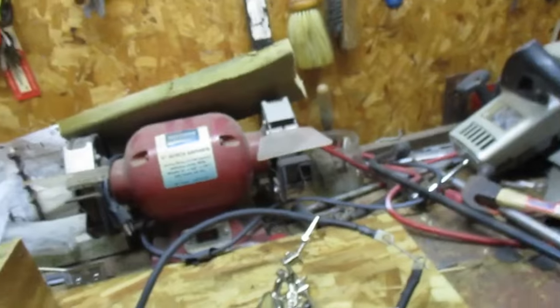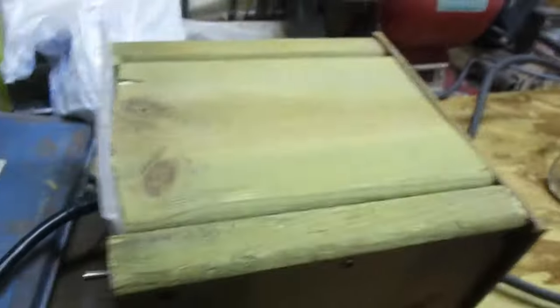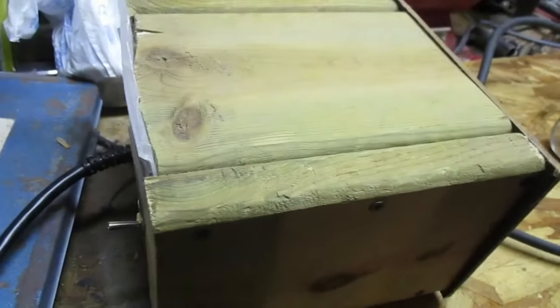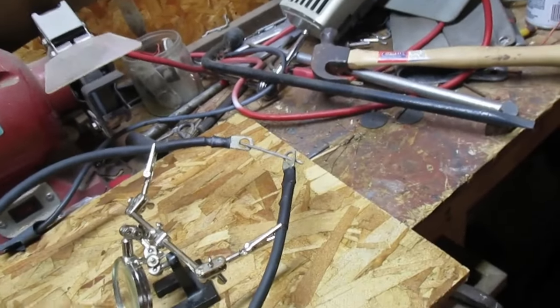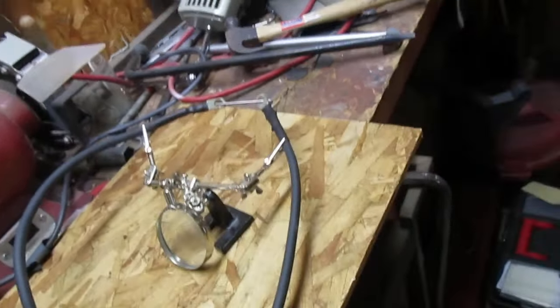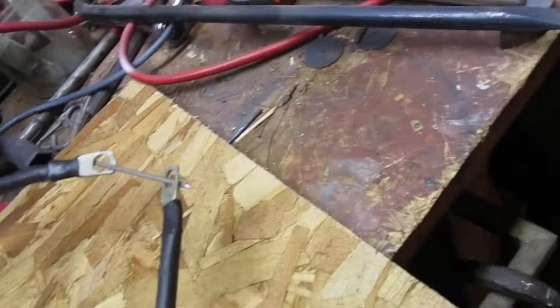This is a quote-unquote test for the spot welder — it's probably a test like for real. We're going to see if we can melt or at least bend what I believe is a steel nail.